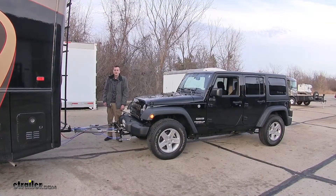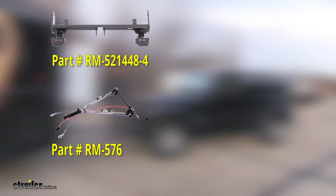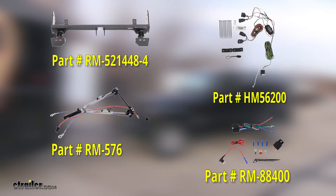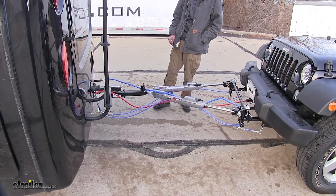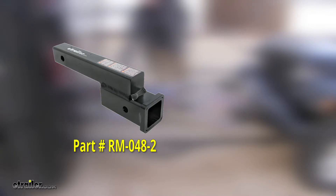For this particular flat tow setup, we use a Roadmaster crossbar style base plate, a Roadmaster Sterling all-terrain tow bar, the Hopkins plug-in diode wiring kit, a Roadmaster brake light relay, and the Roadmaster BrakeMaster braking system. Additionally, depending on your application, you may or may not need a high-low adapter. In our case, we're using a Roadmaster 2-inch high-low adapter.